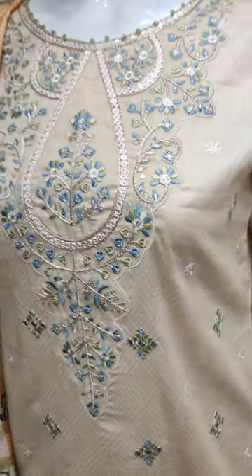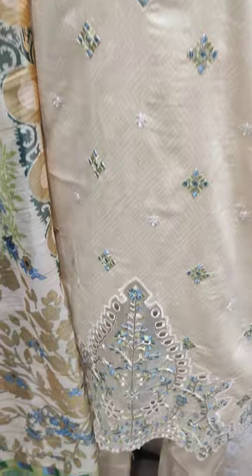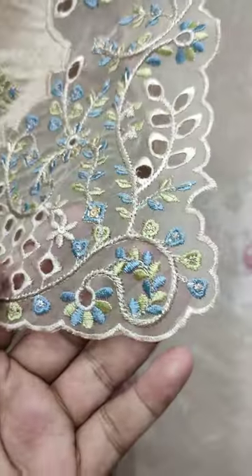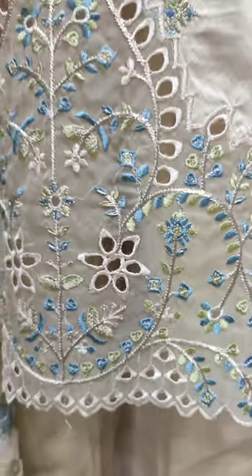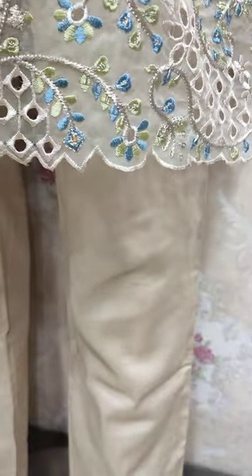The cost of this stitch is 5,000. Cotton fabric. Good, beautiful stitching style. Chicken curry border. This is a trouser.